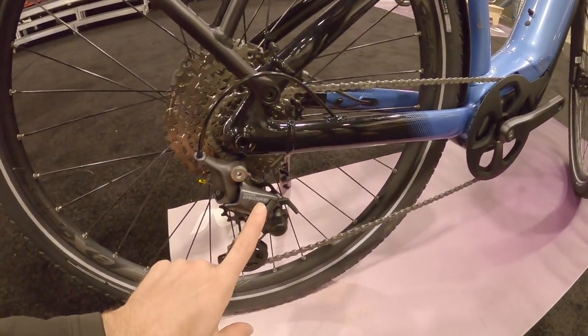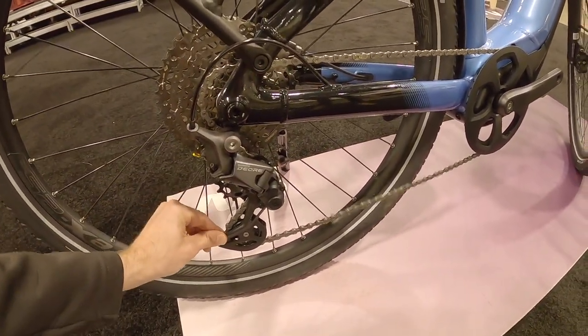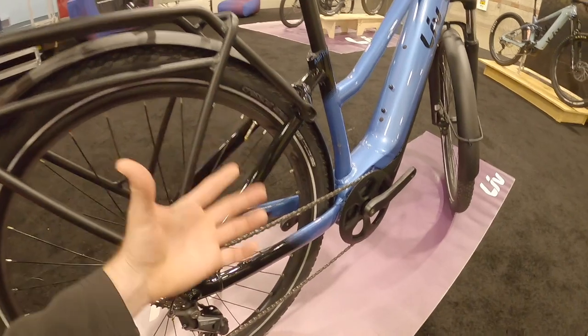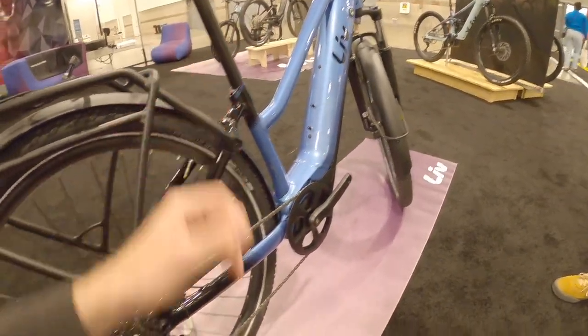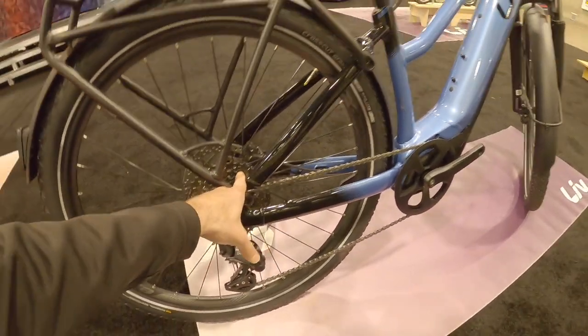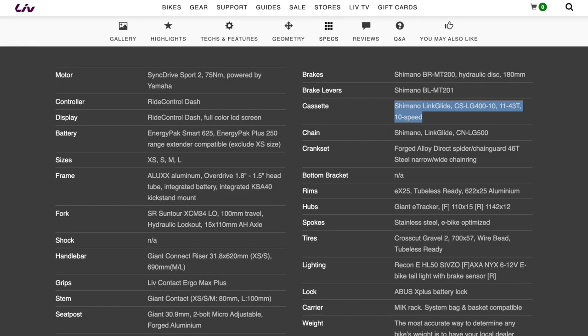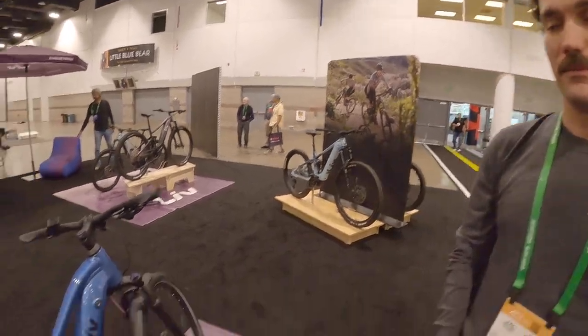Some other things I'm noticing: we've got a pretty nice drivetrain with Shimano Deore, and this has the upgraded clutch, so it tightens things up — you're not going to have chain bouncing quite as much. A lot of times I'll see that with mountain bikes, so on a city bike that's pretty nice. It looks like the cassette goes up to 43 tooth, so probably 11 to 43 — it's actually a 10-speed bike. We use Shimano components for pretty much all of our stuff.